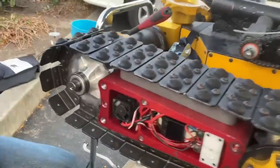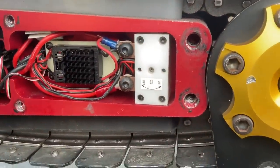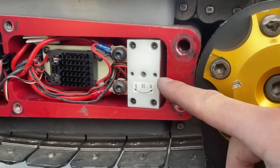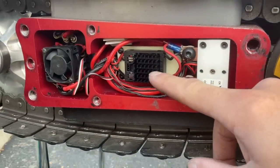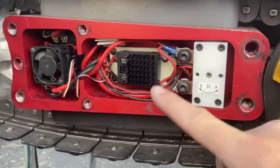Let's get up close to show people what all goes into one of these pods. This is one side — it has the speed controller, receiver, and there's your safety switch we were talking about. The opposite side has the battery, inside of the pod.